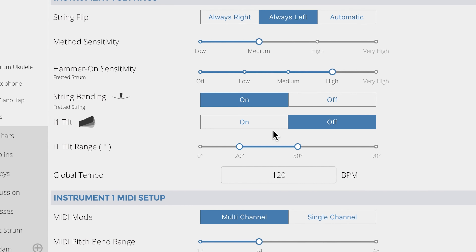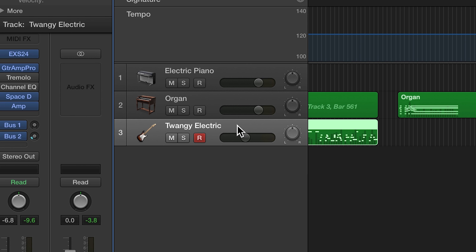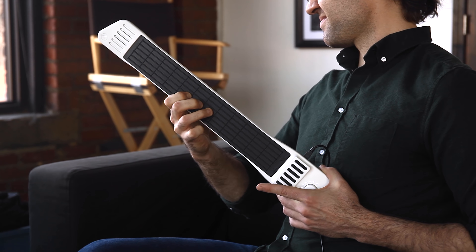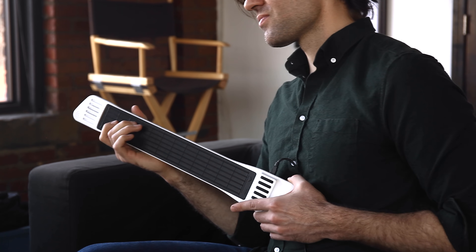Play around with string bending — it's a great way to add some expressiveness to your playing. It's down here in the editor and it defaults to off, so I'll flip it on and choose a fun sound like this electric guitar in Logic. Notice how inward pressure affects the pitch of the note. Thanks for watching, and happy playing.